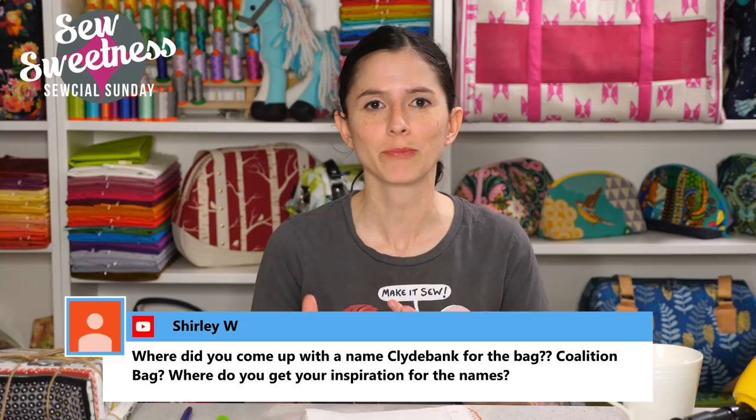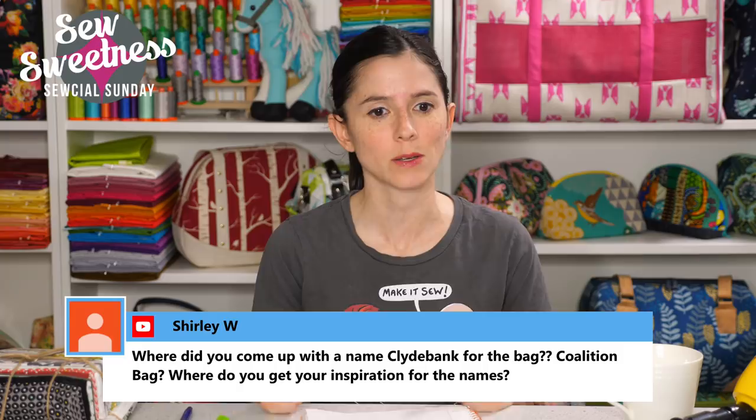Mary asks about quarter-inch elastic — I actually don't have any. I used what I had to make masks and then donated another roll to my local quilt guild. If there's a need for elastic, I can try to get some in on the website — I'll check it out, though I might be late in the game getting it as it may be all purchased up.